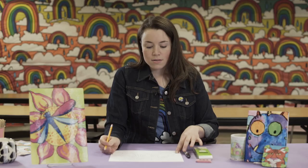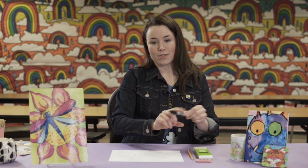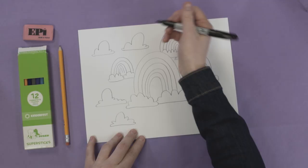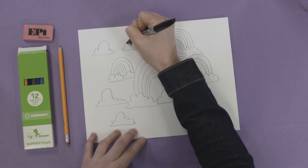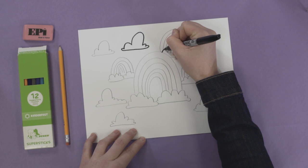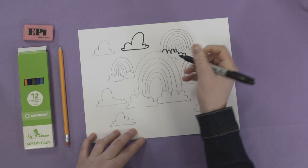Once the drawing is complete to the student's liking and they are happy with their product, they can go ahead and switch from the pencil to the Sharpie — or the permanent marker, whatever you have on hand. This part is very simple; they just go over their lines with the marker. This is creating a coloring book-like quality to the drawing that is then going to be filled in with the Jolly Colored Pencil Sticks. In a sense, they're creating their own coloring page.